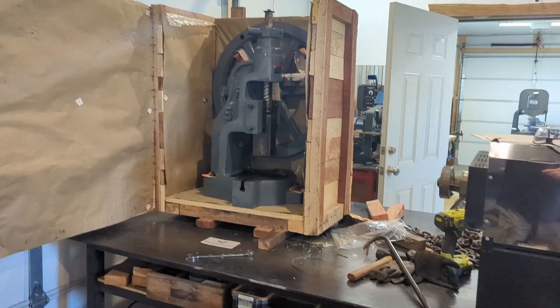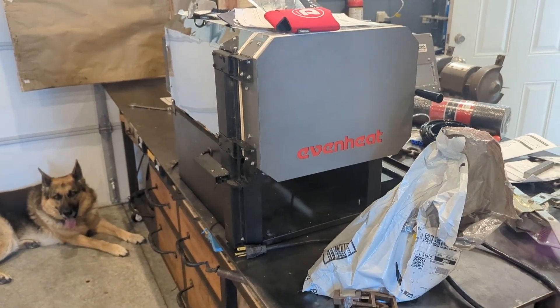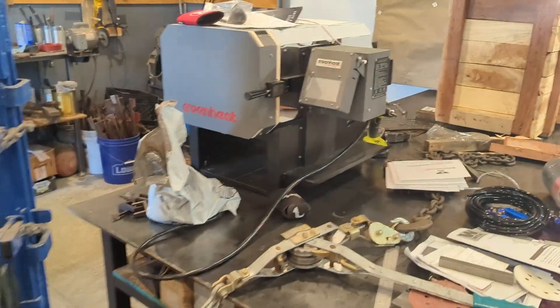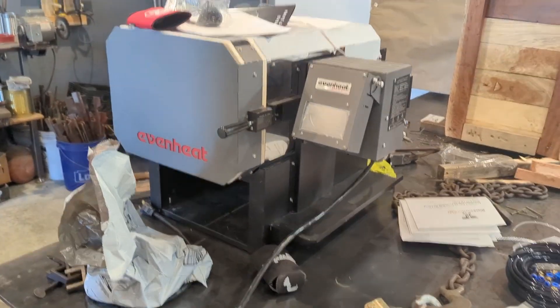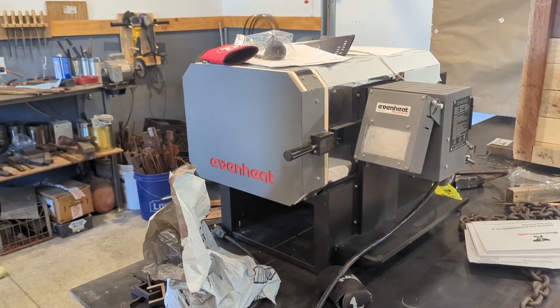Also new to the shop — I think it took about six months to get this in — I finally got my heat treat oven. I ordered this at the end of winter, early spring, and it was built. I think the build date is July 26th, so last month. They built it and shipped it right out to me after they built it, but it took a while.